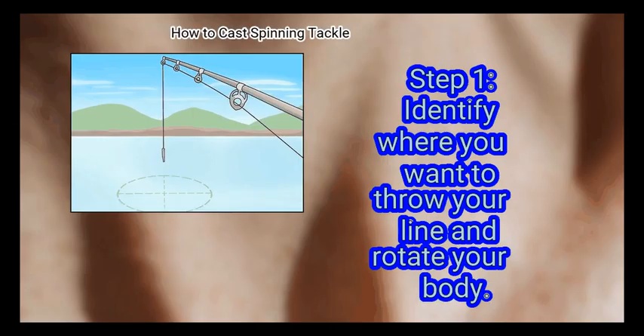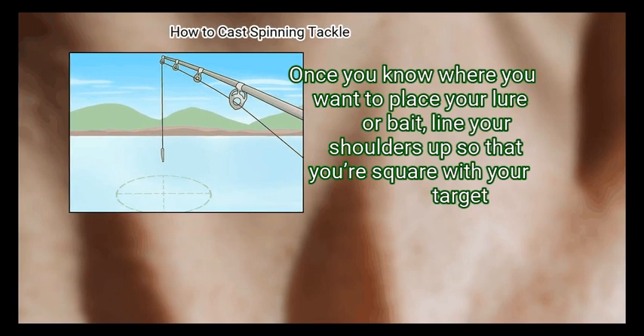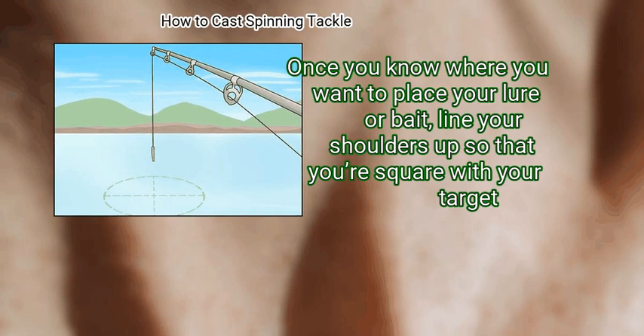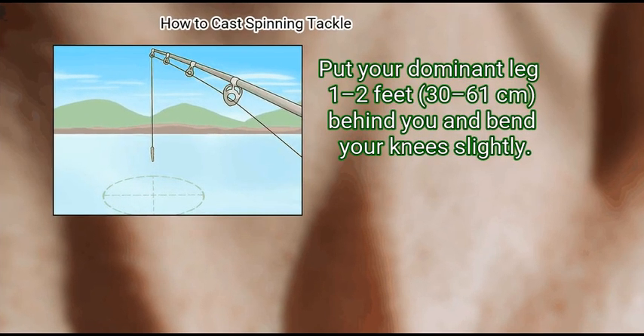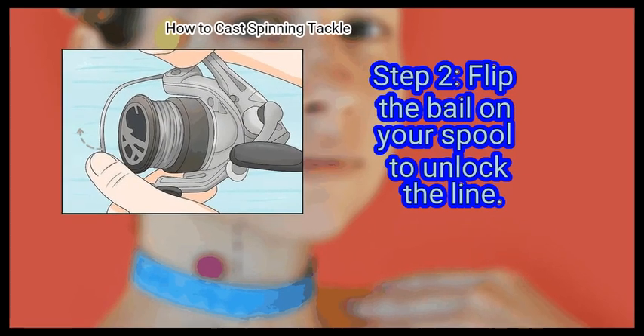Method 2: Casting your line. First, identify where you want to throw your line and rotate your body. Once you know where you want to place your lure or bait, line your shoulders up so that you're square with your target. Put your dominant leg 1–2 feet (30–61 centimeters) behind you and bend your knees slightly.